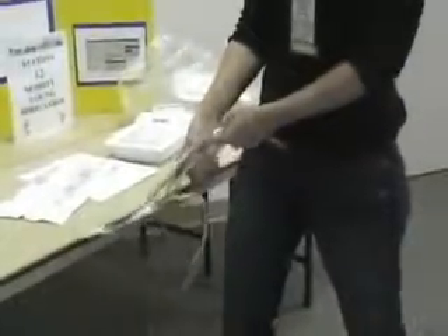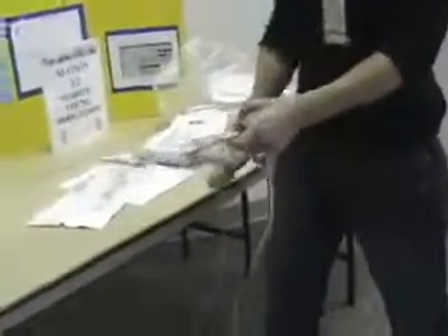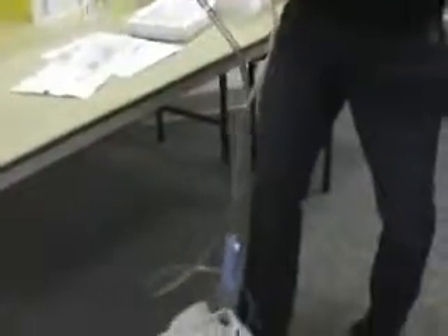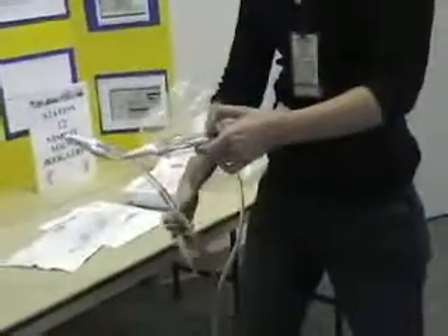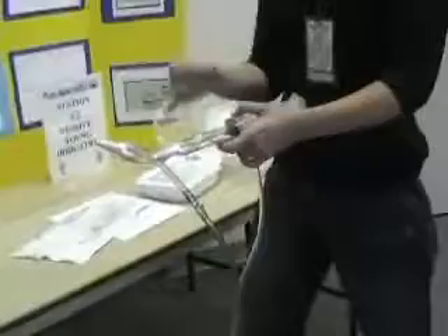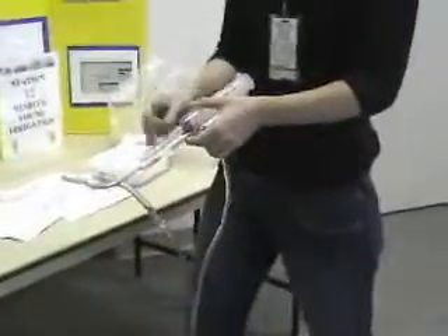Once you're done, you're going to release the clamp and let everything flow into the gravity drainage bag. All of this is what's coming out of the bladder into the actual bag. You want to see what color it is and how many clots there are, and you record that in your charting so the doctor knows if it's really cloudy. You go by small, medium, or large clots. If you feel like you need to irrigate again, you can do it again at that time.